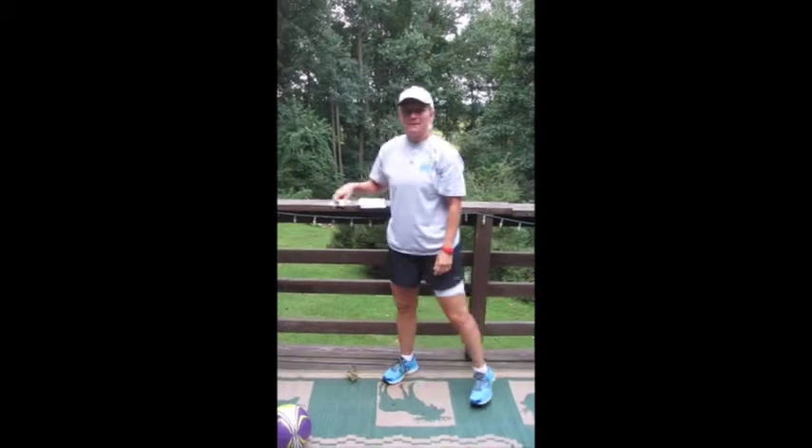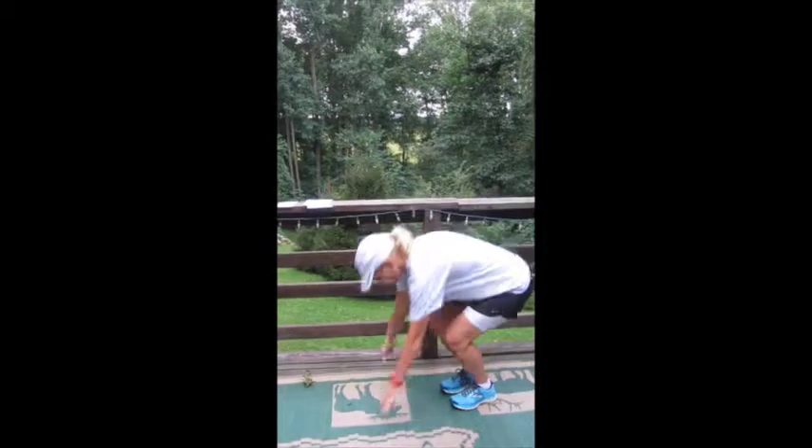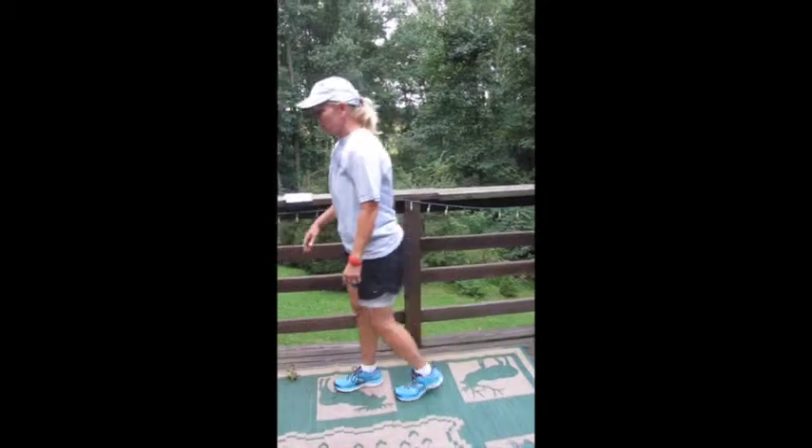Then you have burpees — you're all too familiar with these, they're a staple of all our workouts. You're doing 20 total. Feel free to break it up into groups of five. You can use a chair.